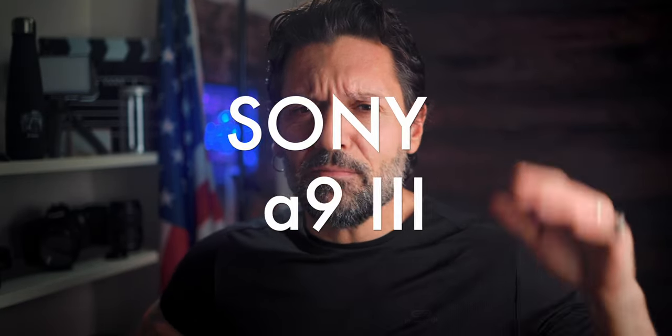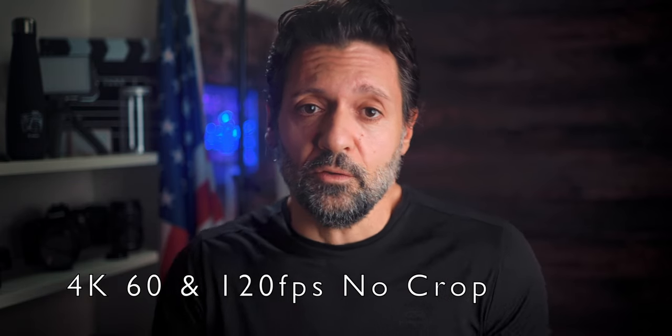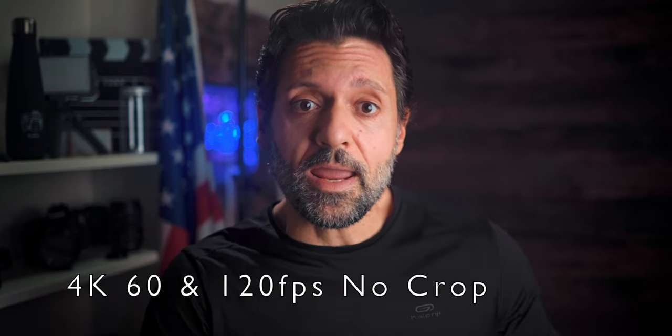I found a new camera by Sony — it's the A9 Mark III — and from what I've seen, it's pretty awesome and it checks all the boxes. First of all, it's a full-frame. Second, it can shoot 120 frames per second in 4K, and of course also 60 frames per second in 4K, which is like 6K oversampled, which is awesome.